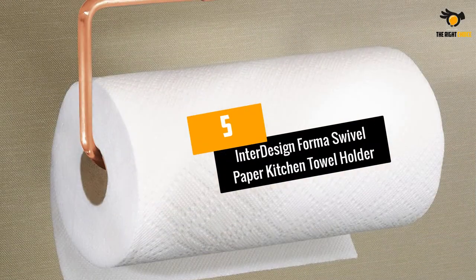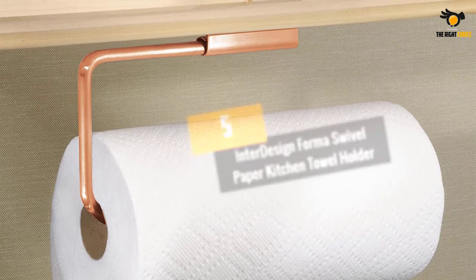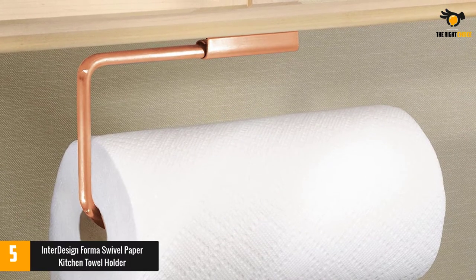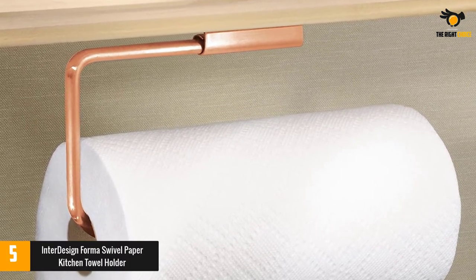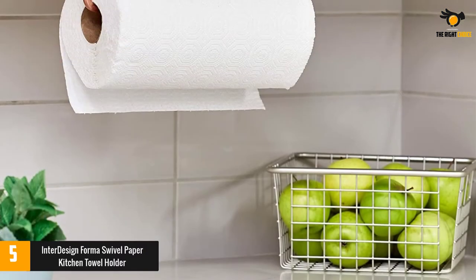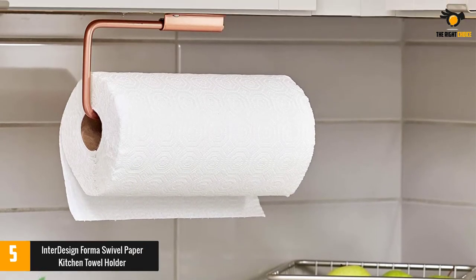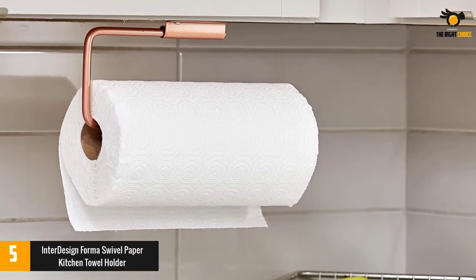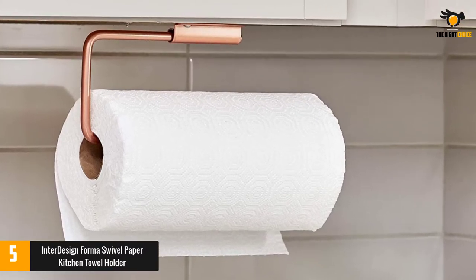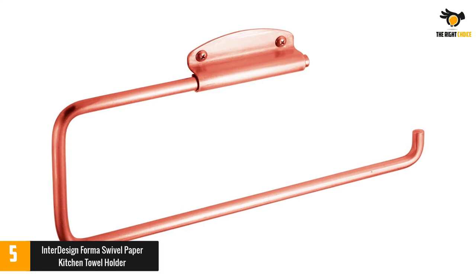At number 5: the Interdesign Forma Swivel Paper Kitchen Towel Holder. This is one of the most rated and customer-reviewed products on Amazon, designed and manufactured by Interdesign. The company named this model Forma Swivel due to its compact and single rod design. The product can be mounted to any wall or corner of the kitchen, and mounting hardware is included in the packaging.